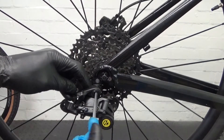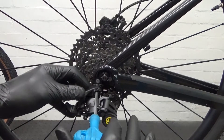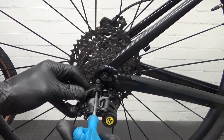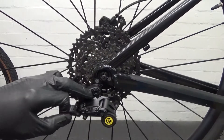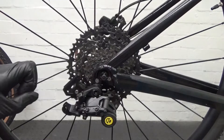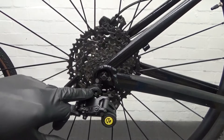Keep your finger on it so it's now touching on the hanger. Once it's done, just nip it up and you can torque that up to seven newton meters, then we move on to the next step.